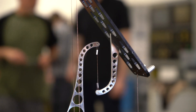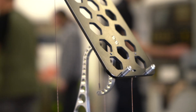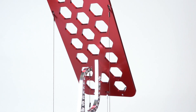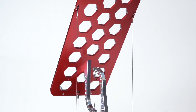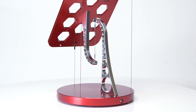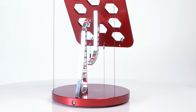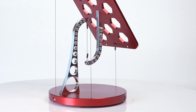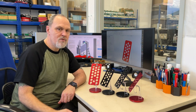It might look like the top part is hanging from the central cable, with the three outer cables providing support, but that really isn't the case. The whole thing is completely independent of gravity and self-supporting in any orientation.